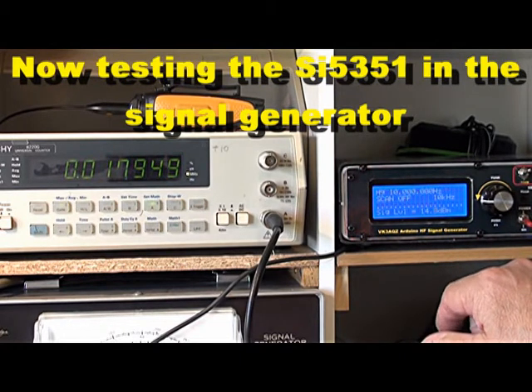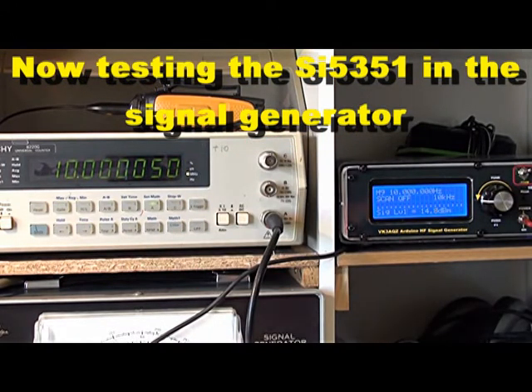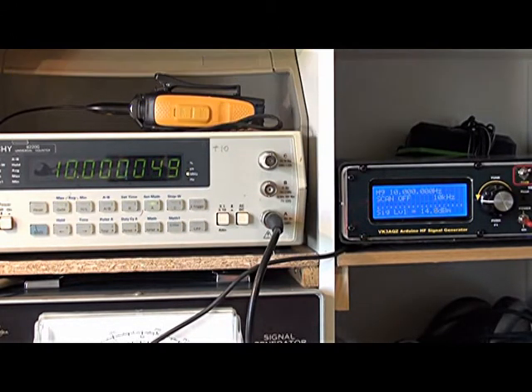I can now turn on this signal generator which uses an SI5351 clock module mounted inside — nothing special. As soon as I turn it on you'll see how far off it is. I have it set to put out 10MHz, but it's actually showing 54Hz high. It will slowly drift down and eventually get to 10MHz. As you can see it's already dropped quite a bit, down to 43Hz high, plus the 3Hz counter error — so about 46Hz. We'll come back in a few minutes and see how far it's gone.